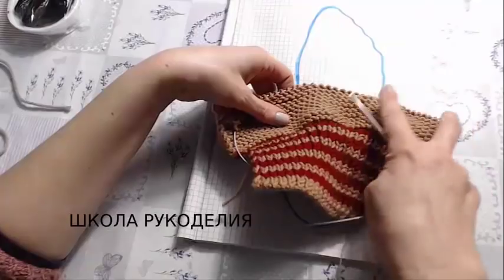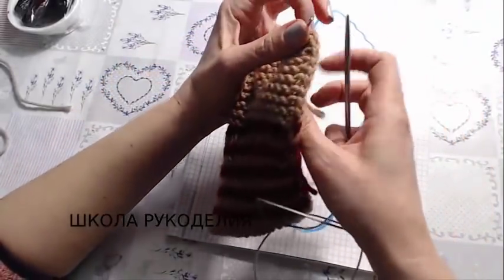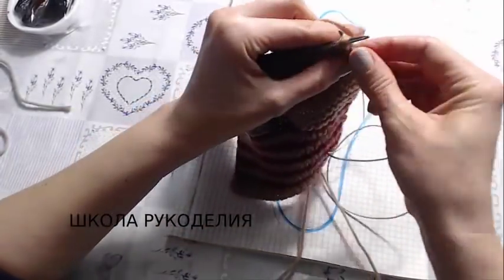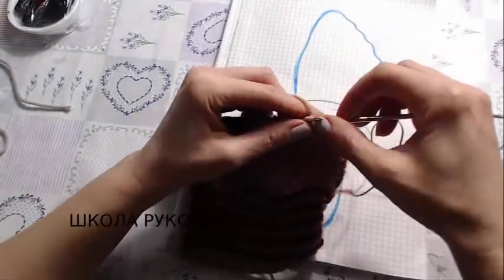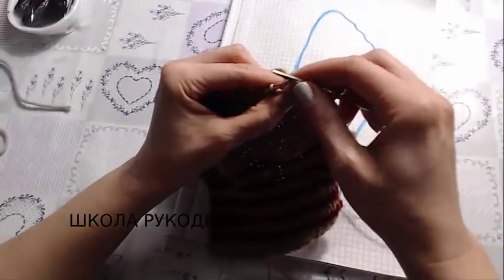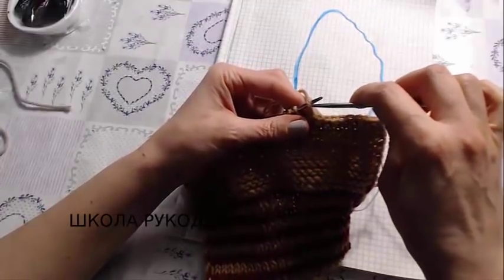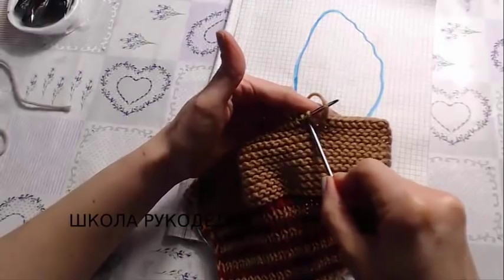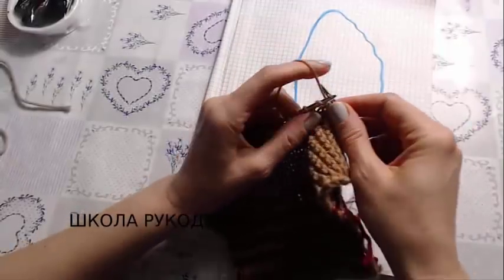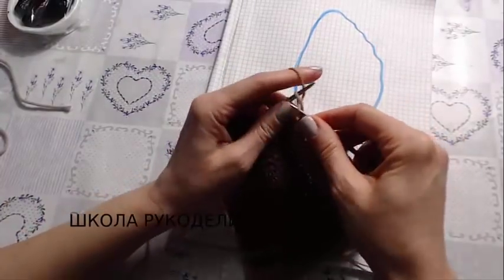So I close 10 here and 10 there, and 20 stitches remain in the middle. But I need the edge stitch, so in essence I should have closed one more stitch, but since it transitions into the edge stitch I just leave it. Therefore the center will have not 20 but 22 stitches. Here I closed 9 and transferred the 10th into the edge stitch.